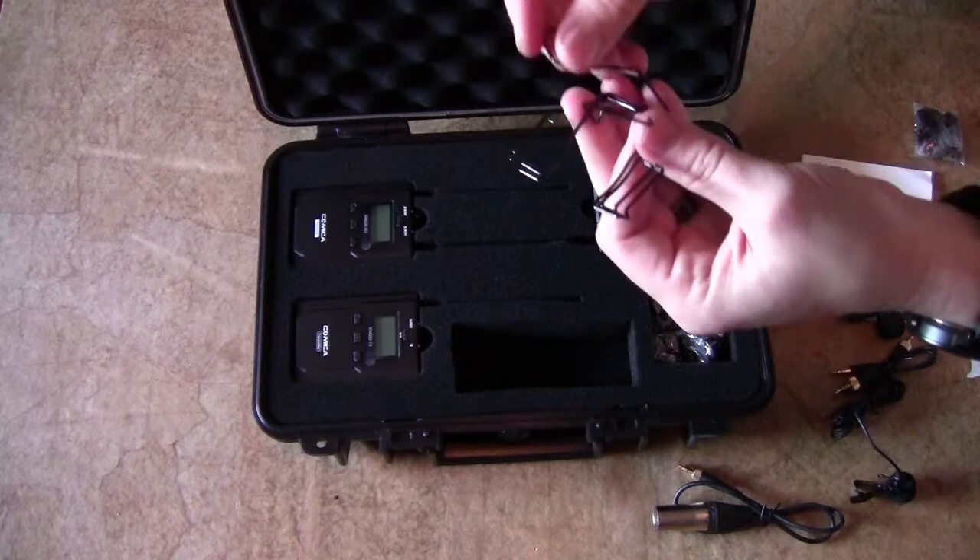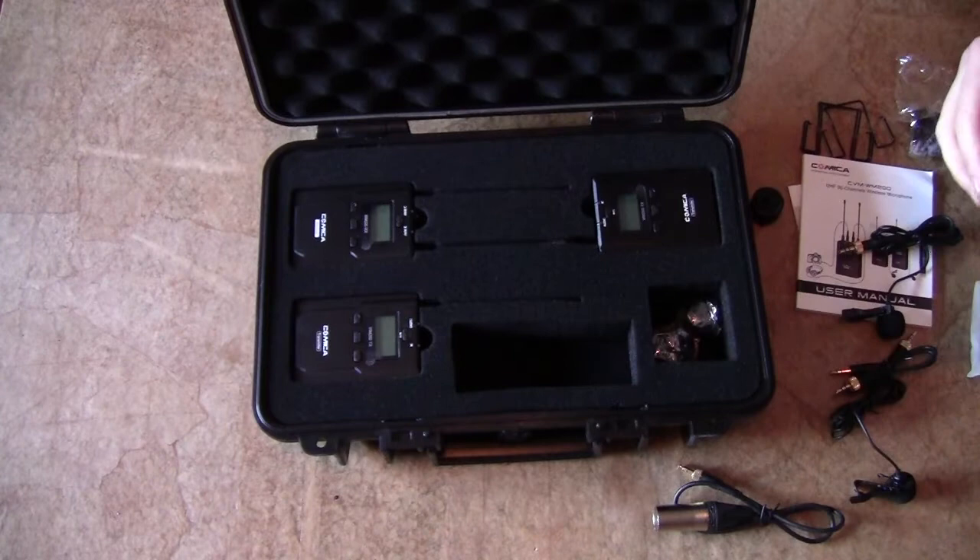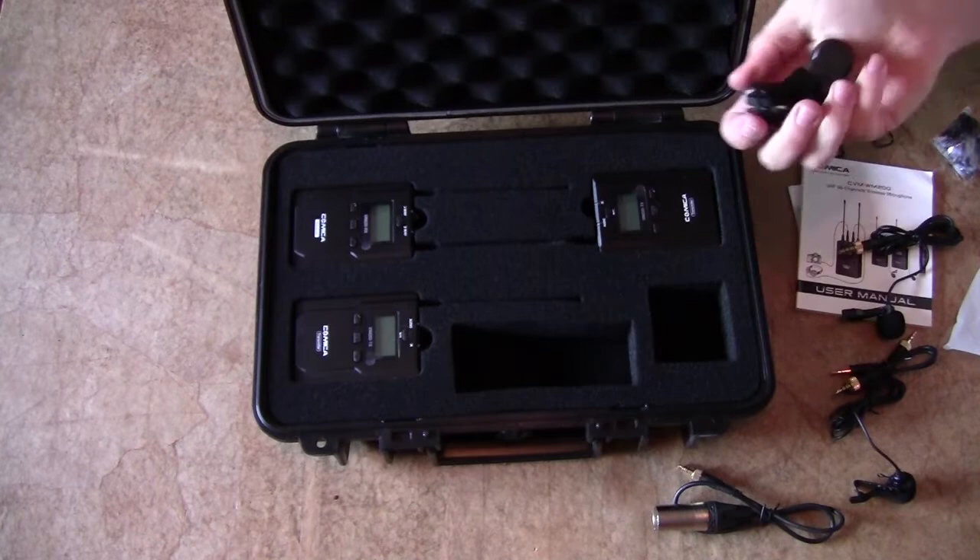You have three of these metallic clips — I don't know if I'm really a big fan of them yet, but there they are. You have some cold shoe mounts — got to have those. Comes with a few of those. Comes with a second dead mouse windscreen, and it has three of these cold shoe mounts.